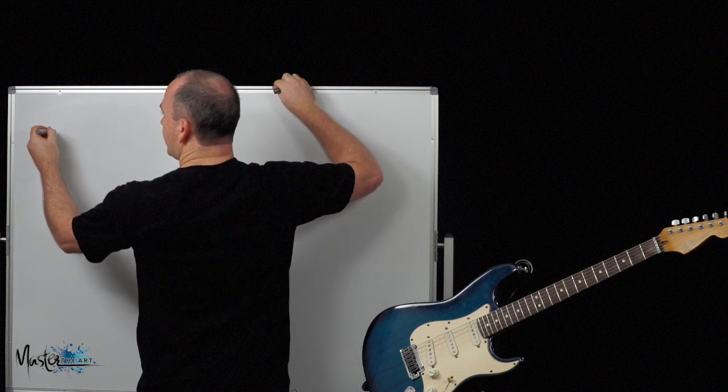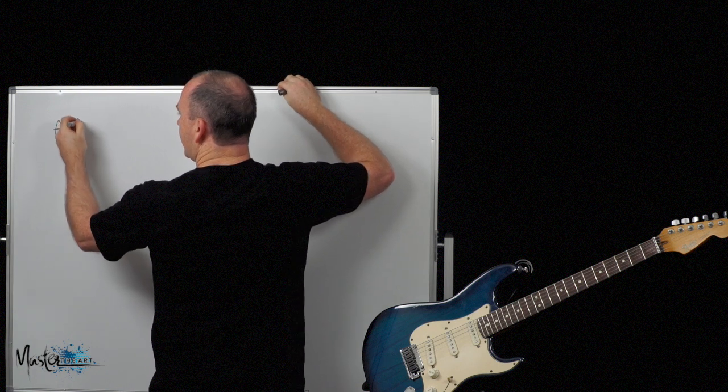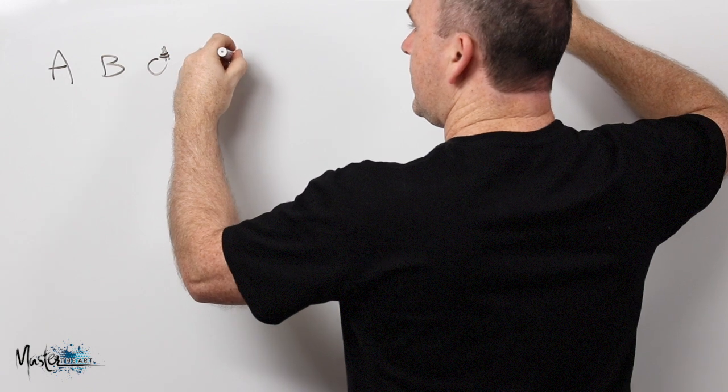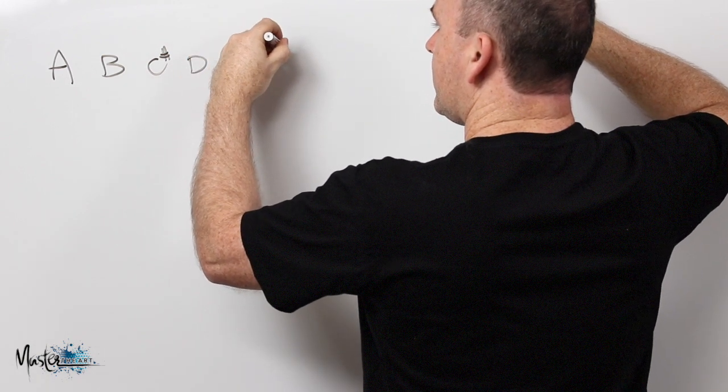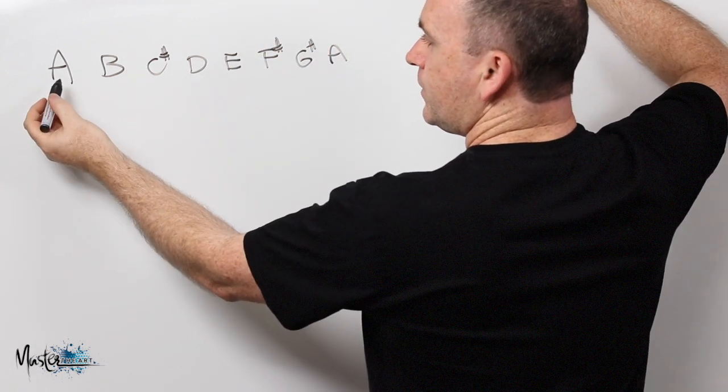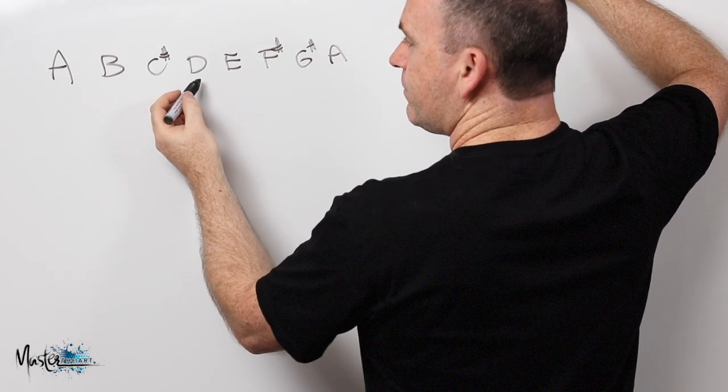The song is from the key of A major and it's pretty well just a 4 chord to a 1 chord. If I start with an A scale — A, B, C sharp, D, E, F sharp, G sharp, and then A — the 1 chord is the A and the D would be the 4.